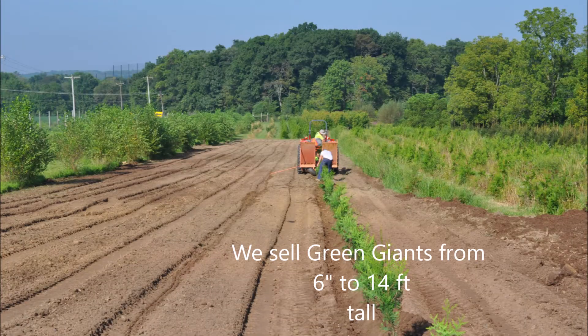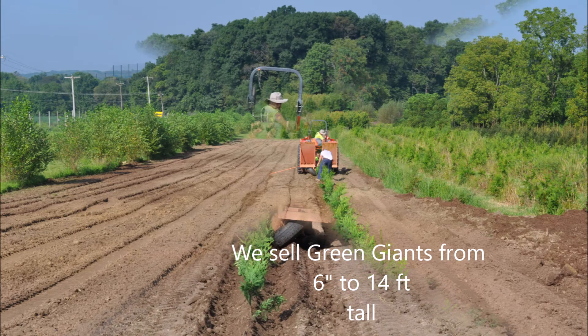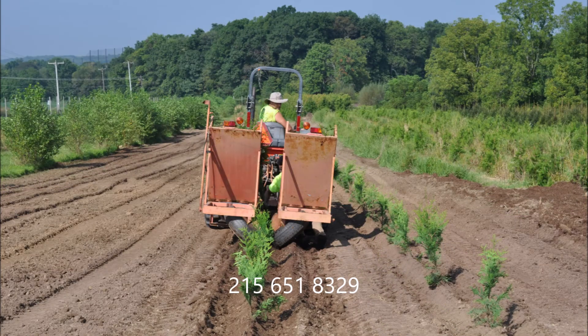If you have any questions about planting green giant liners, you can always come to Highland Hill Farm and we'll show you how we do it when we're doing it. Or if you need to buy green giant liners, we have thousands of them and you can reach us at 215-651-8329. This is Bill at Highland Hill Farm.